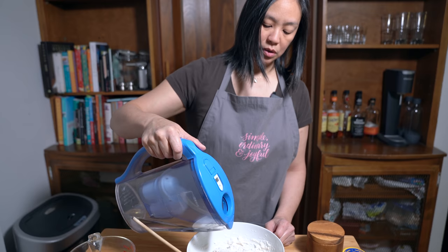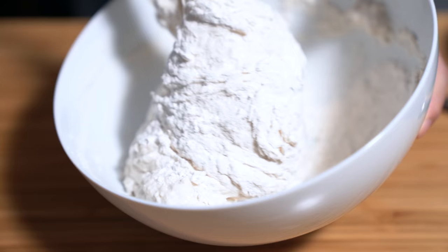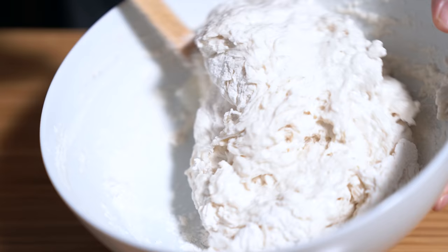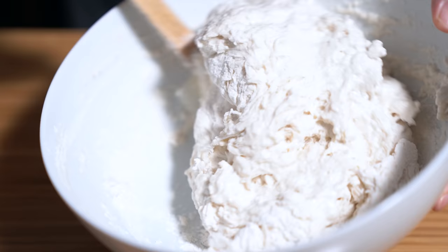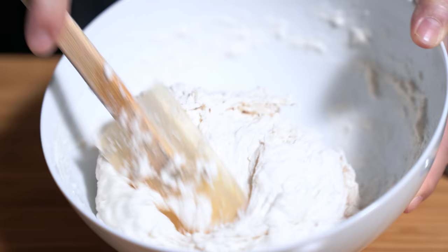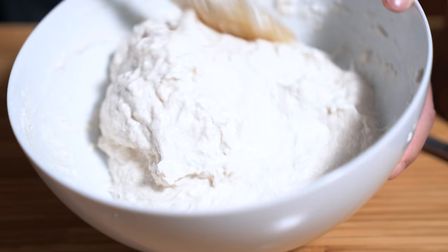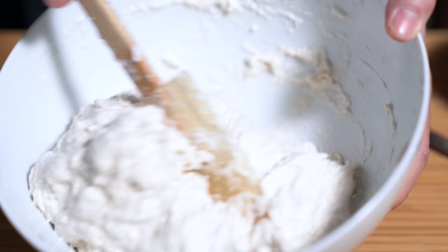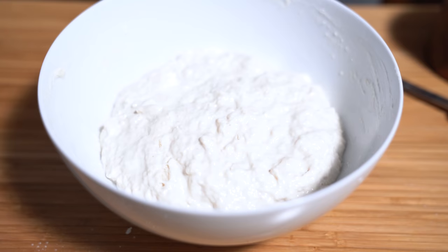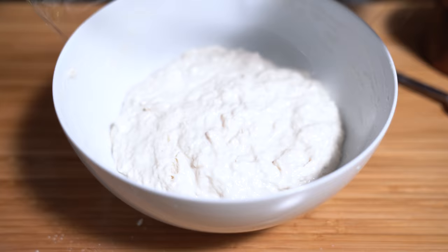I don't even think it's sticky enough, so I'm going to add a little bit more water — starting with about a tablespoon. When adding more water, you don't want to add too much. I'm using a porcelain bowl because last time I used a stainless steel bowl and found it was super sticky. There's still a lot of dried flour, so I'm going to keep adding a little bit of water to get the right texture. The dough should look moist and sticky — that's what you want.